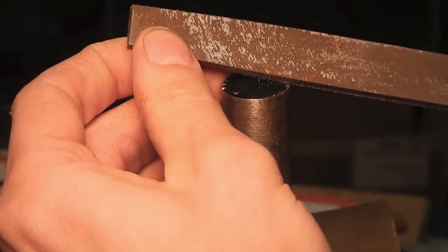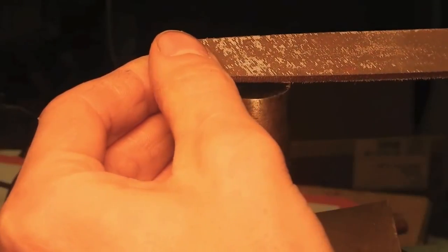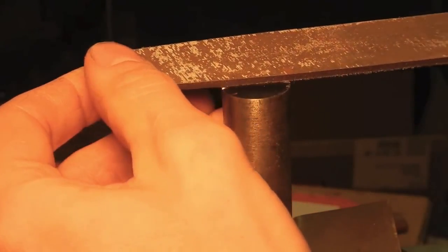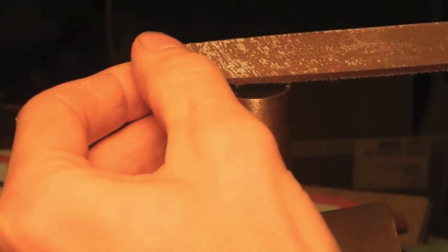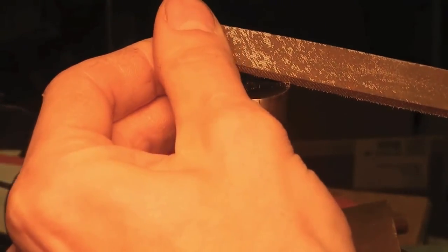After you go around and do all those, what you're going to do is start rotating the file onto that line and going across — very slowly. Because if you just try to go across like this, you have a tendency to slip. So I'm just going to file directly across.